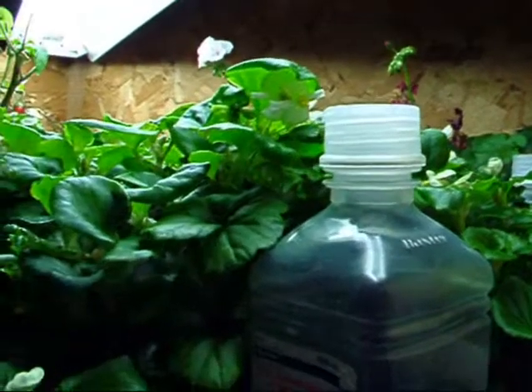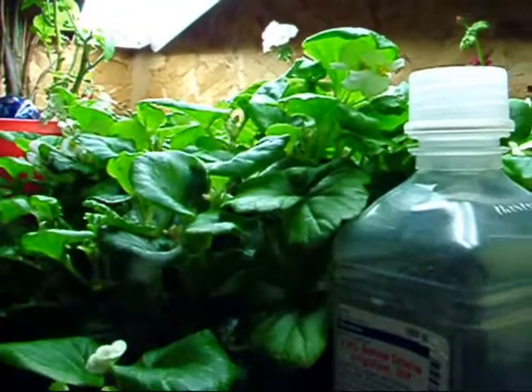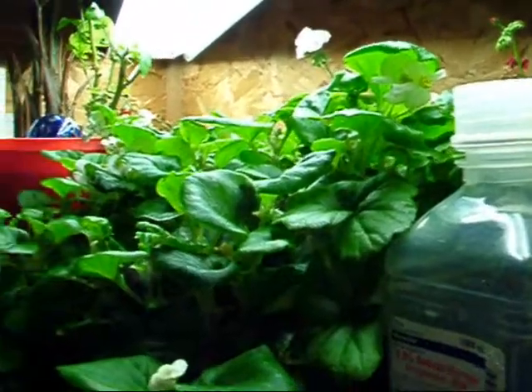Hello YouTubers, this is just a quick update. I think — and don't quote me — I think these are geraniums, but anyway.